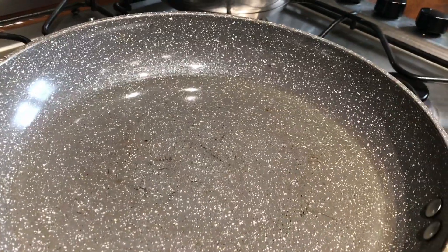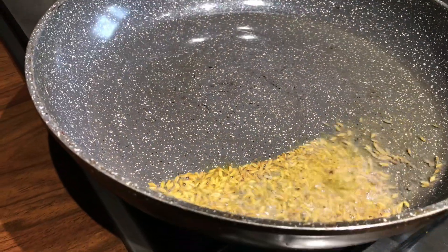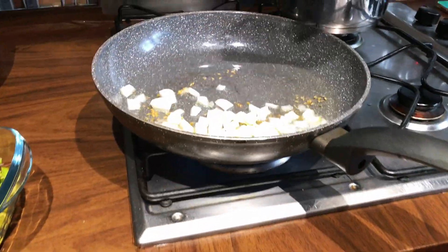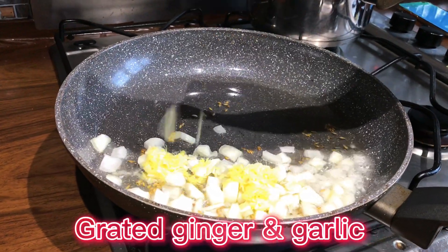Then we're going to add some cumin and mustard seeds, just let that fizzle and pop, let them splutter. Then we're going to add our onions, then add our ginger — grated ginger.